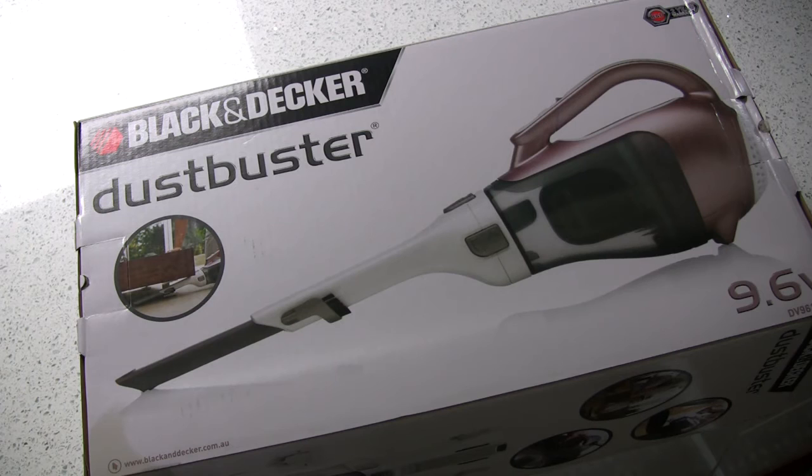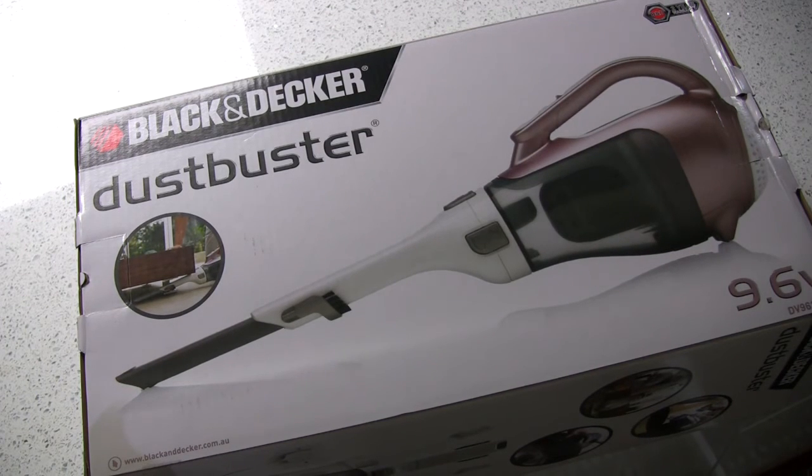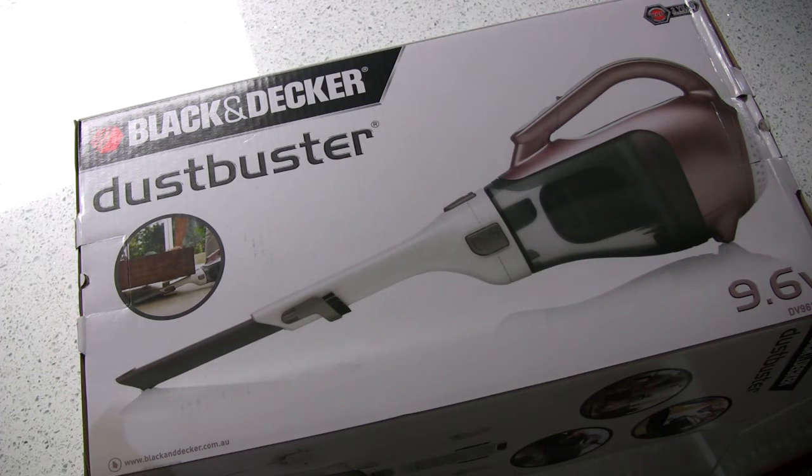I took the unit back to Briscoes and their customer service and response to the problem was a hundred percent. They offered me a choice of a refund, a replacement unit, or a different unit with a price adjustment. As I'd had two Kenwoods before and wasn't going to go for a third — as far as I'm concerned the product is not very good, ironically they're still selling them — I decided to give Black & Decker another go. I'll review it later, so watch out for the next video.